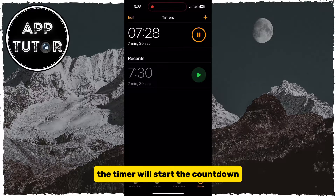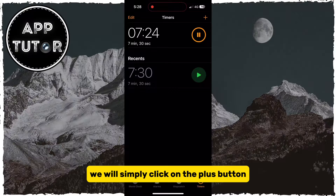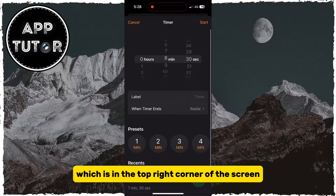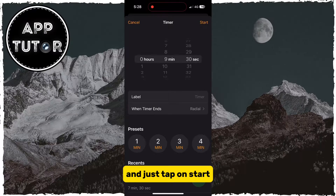The timer will start the countdown, and in order to add one or multiple more timers at the same time, we will simply click on the Plus button, which is in the top right corner of the screen, and then create a new timer. I'll set mine to 9.5 minutes and just tap on Start.